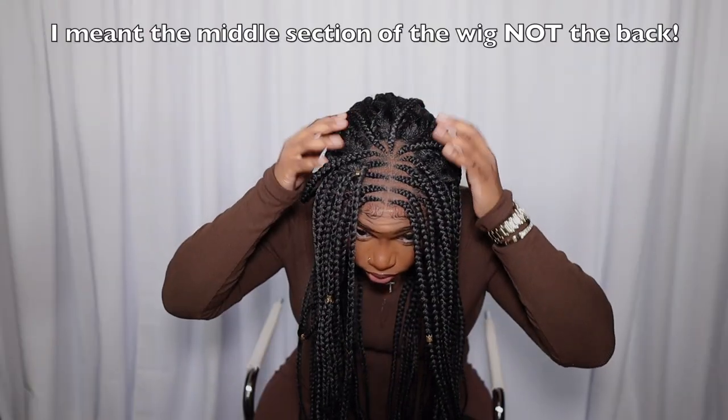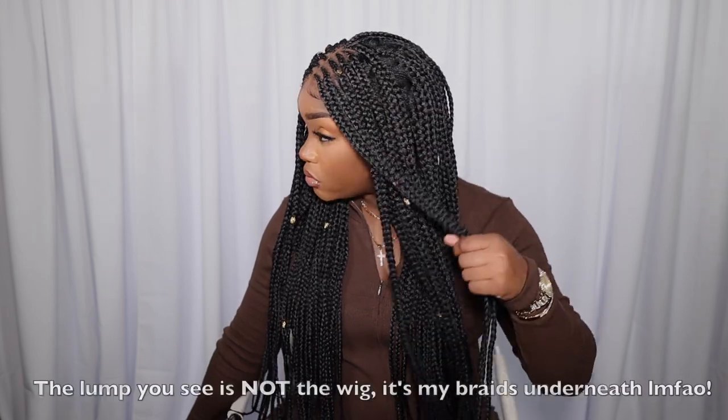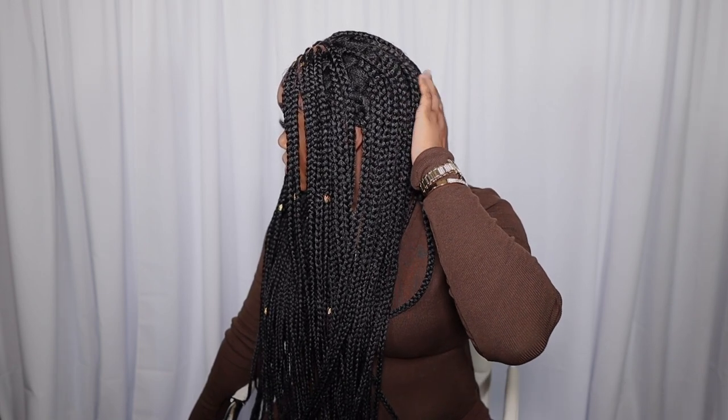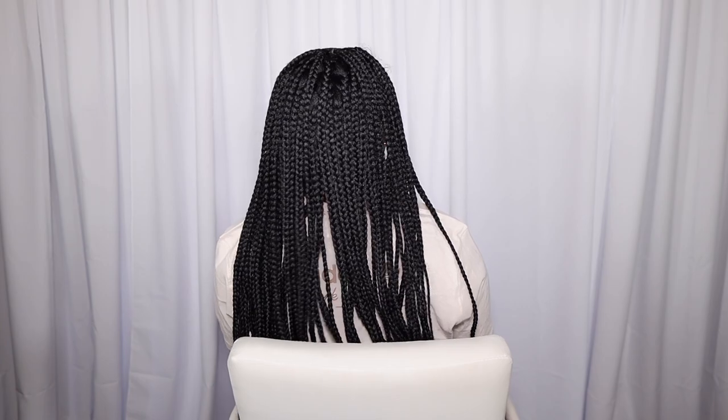Now let's get into the biggest con of them all: the back of the wig. Outre, I don't know what to tell you, but why? It's not bad — just don't be bending down. Outre could have done a little better hiding those puffy spaces. It wouldn't stop me from wearing it; I still got compliments. If you're not bending your head all the way down, I feel like this wig would be bomb.com. Everything will be listed down in the description section below.